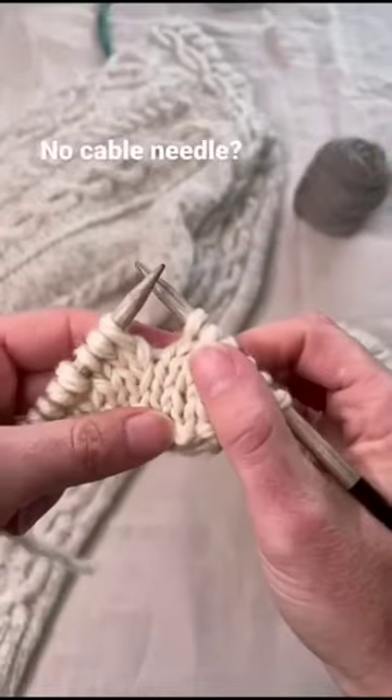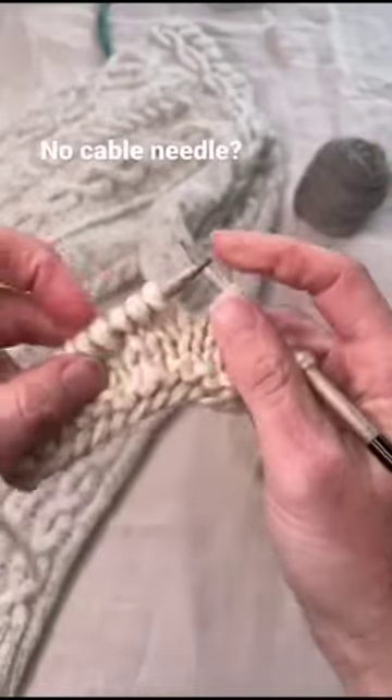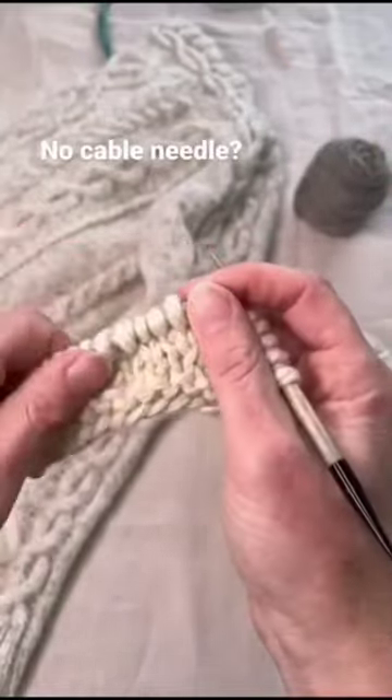Have you ever tried knitting a cable without a cable needle? You can really speed up your cables by working them without a cable needle. Let's do a 2x2 right cross.